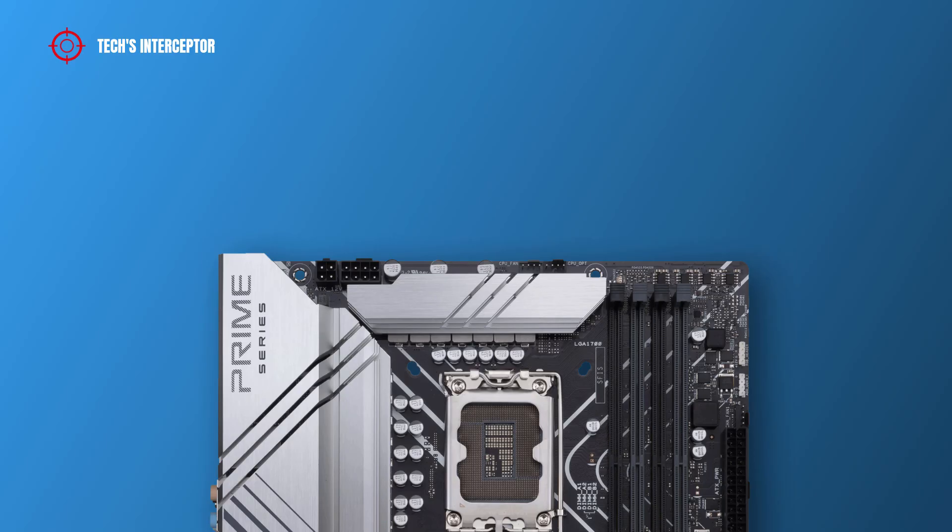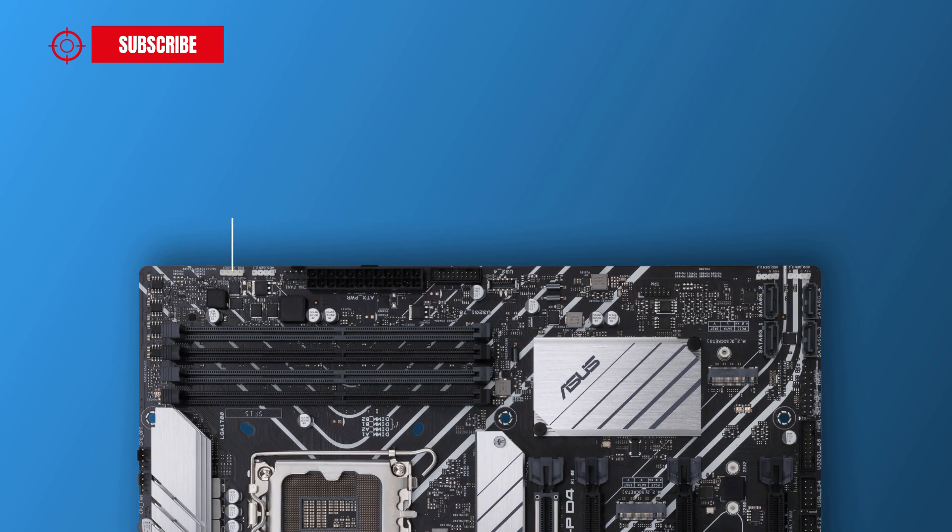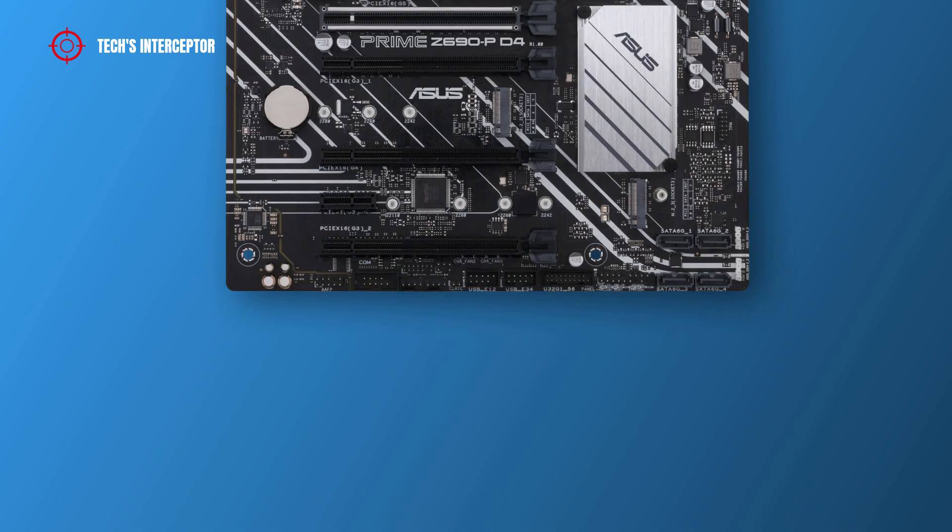Regarding the headers on the motherboard, on the upper left there are four and eight pin ATX 12V power connectors for the CPU and two CPU fan headers. Going down on the right side, there are an Aura RGB header, an addressable Gen 2 header, a chassis fan header, a 24-pin ATX main power socket, a USB 3.2 Gen 1 header, a USB 3.2 Gen 1 Type-C header, a front panel connector, and an SPI TPM trusted platform module header.